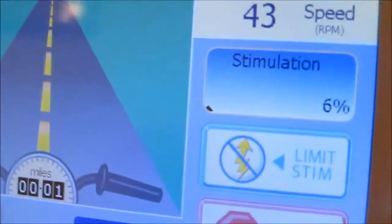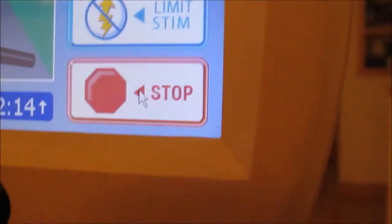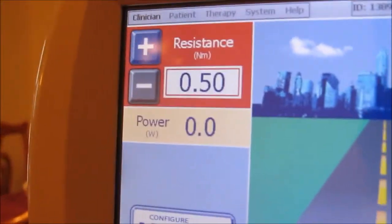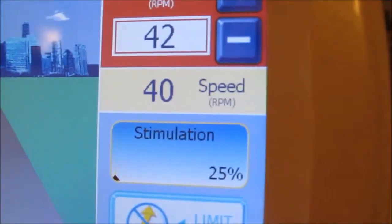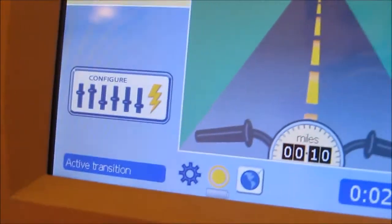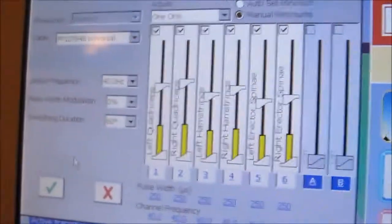I'm at the active transition now, so stimulation is slowly ramping up. If it was way too strong for me, I would press the limit stimulation button, or I would hit the stop button. I can also increase my resistance as my muscles get stronger, and I can also add the RPMs to make myself go faster. If I ever want to change anything, I go to configure, and that shows my muscle groups and how much stimulation they're at.